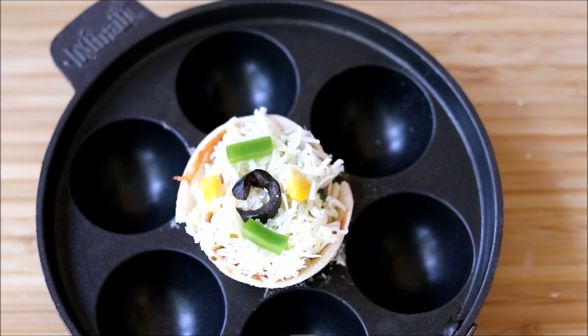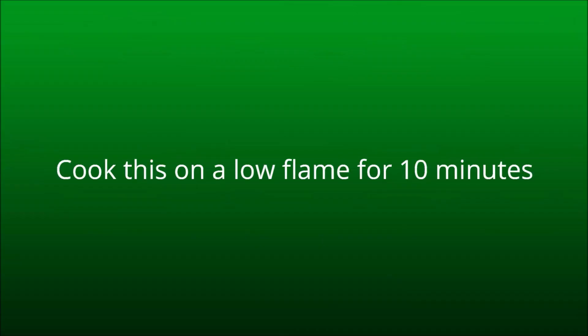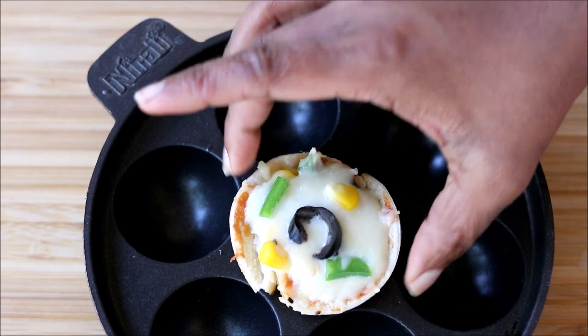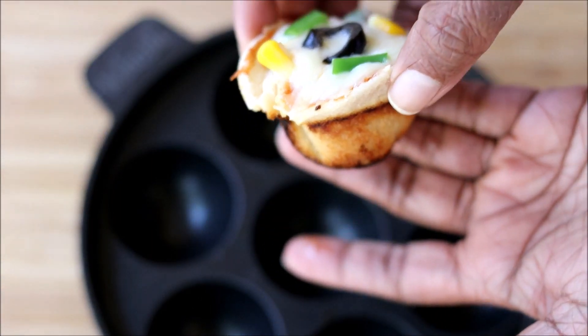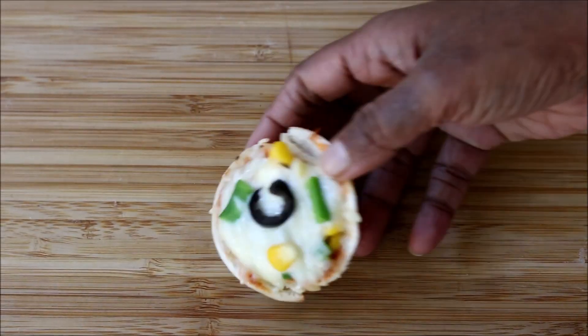Close the lid and cook until the cheese is completely melted. Cook on a very low flame for 10 minutes. Once the cheese is melted, the pizza cup is ready. Slowly remove it from the appe pan — you can see how beautifully it cooked, with beautiful brown shades on the bread.